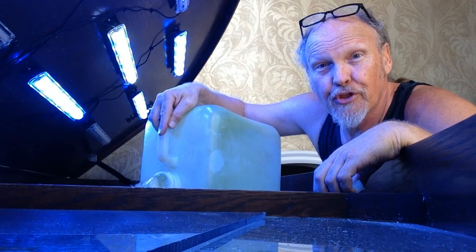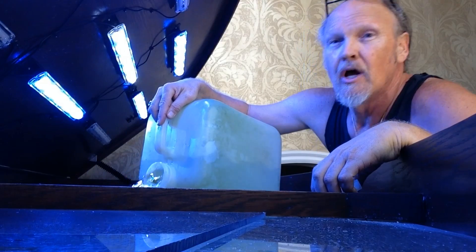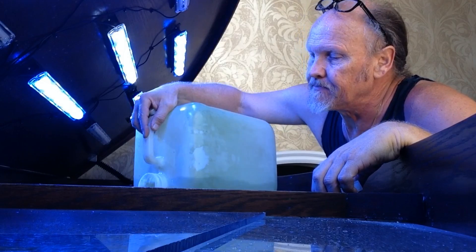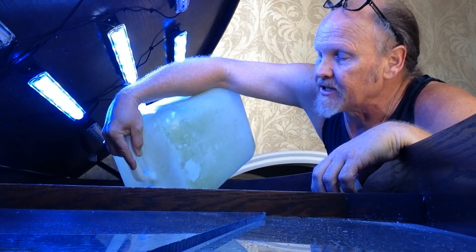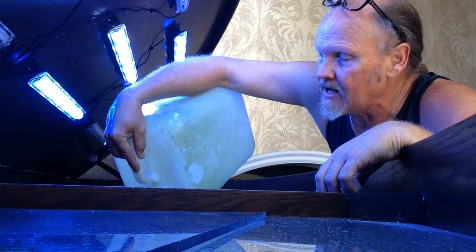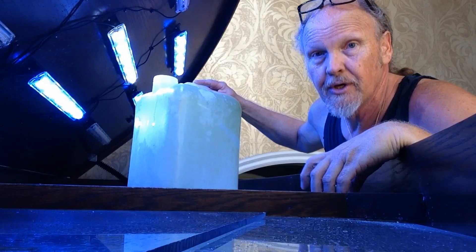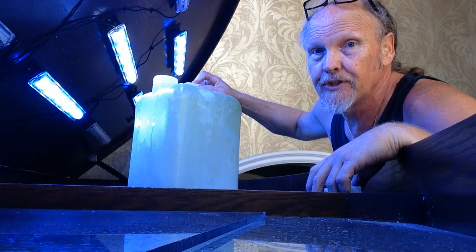So that's 30 gallons of purified fresh water going into the tank, dropping the salinity from about 1.020 — and I'm guessing it will bring it down to 1.018 or 1.017. We're probably going to do another 30-gallon fresh water change tomorrow. For now, let's turn the pump back on and see how our fish are doing.